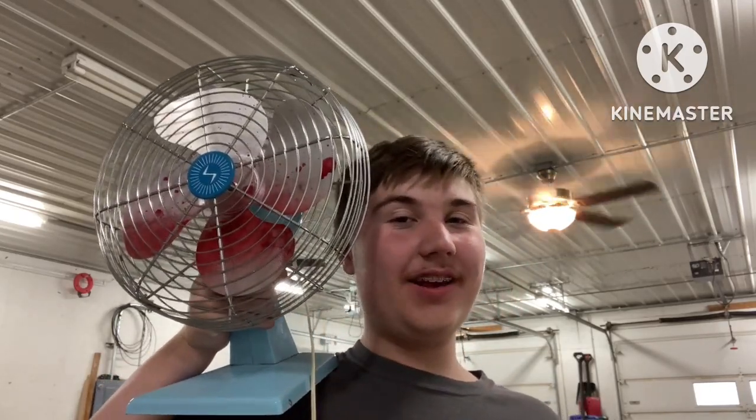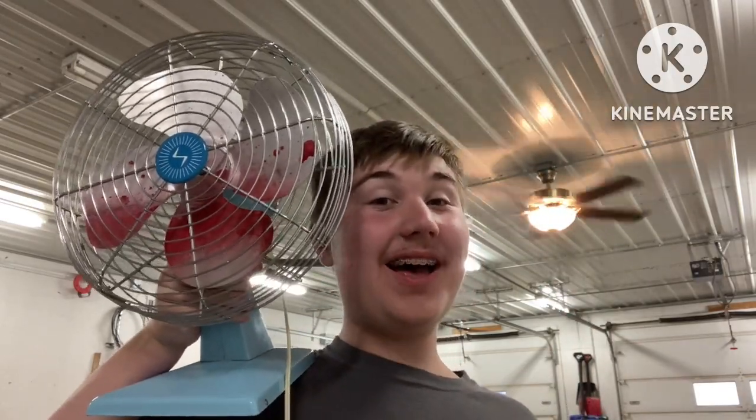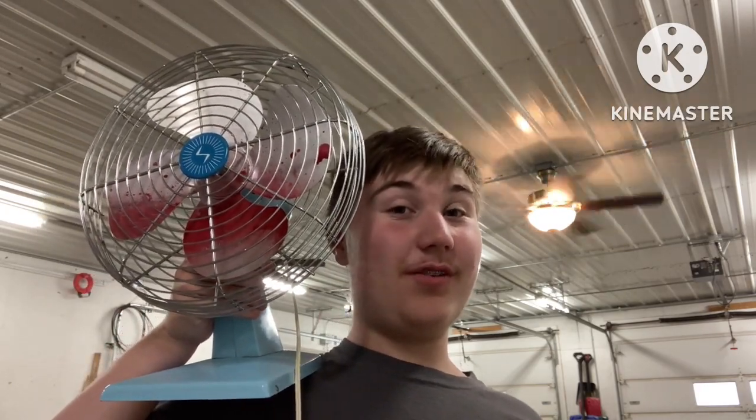Oh my god, you really think I got my hand chopped in this fan? Today I am going to show you guys the perfect Halloween gruesome prank to show your family.